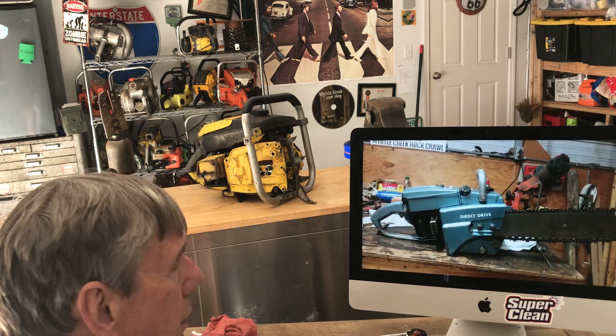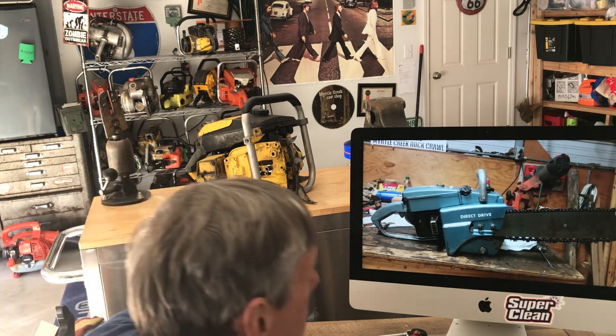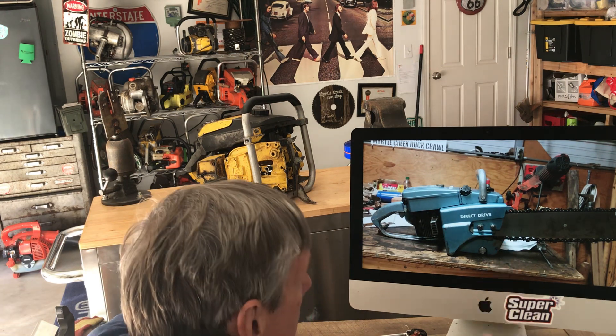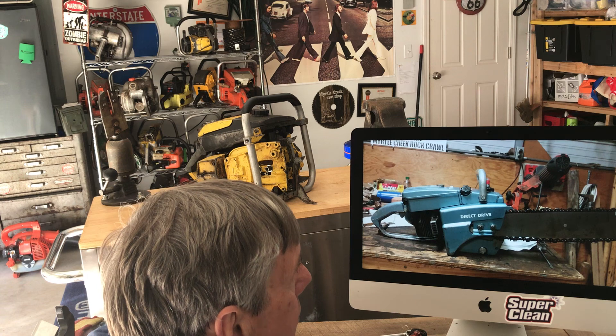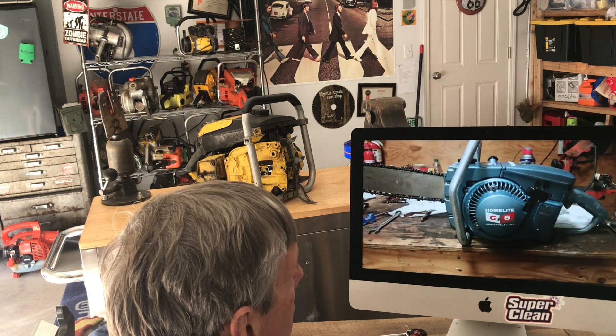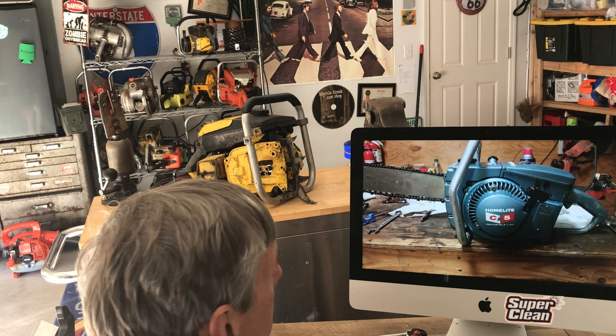And he's also got this Homelite C5 — it's really clean, very nice shape. Got some numbers on the bar; it looks like it says Homelite on it. It's in great shape. C5 convertible — very nice saw.